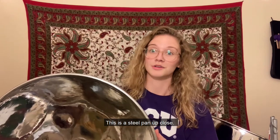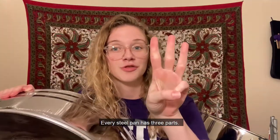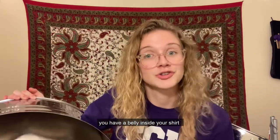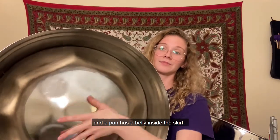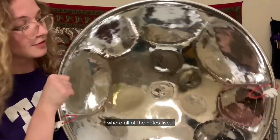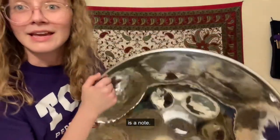This is a steel pan up close. Isn't it big? Every steel pan has three parts: the playing area, the skirt, and the belly of the pan. To remember, you have a belly inside your shirt, and a pan has a belly inside the skirt. And then this is our playing area, where all of the notes live. So every single little bubble is a note.